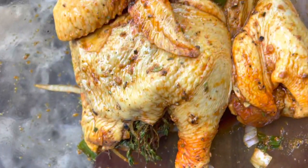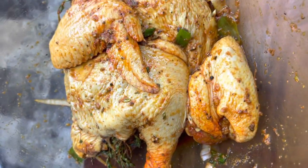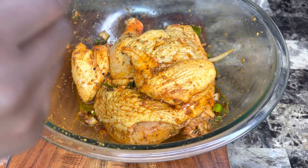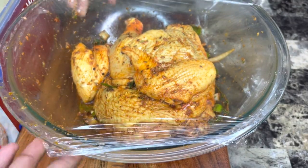We're finished seasoning. I was so tempted to cook this right now, but I need something to cook tomorrow. I'm going to wrap my chicken in some saran wrap and let it sit at the bottom of the fridge till the next day.